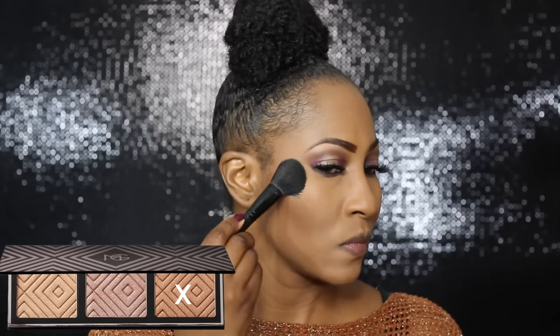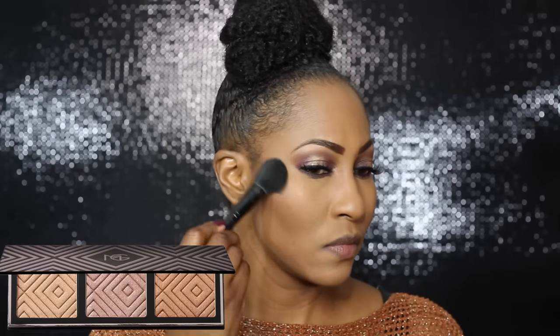Everything in this video I'm using, I love. This Makeup Geek blush in Chivalry is the bomb — I put too much on as always, so I use my beauty blender to blend it out a little. I've been loving that technique. I'm also using this new Makeup Geek highlighter, the deepest one, and it is the bomb.com.